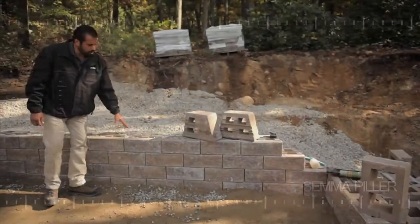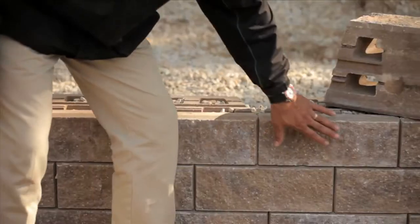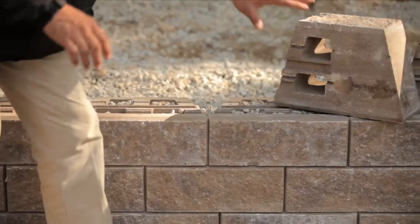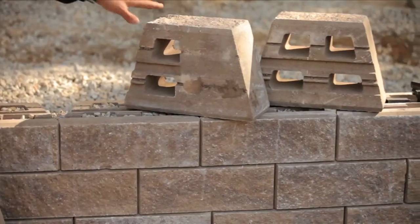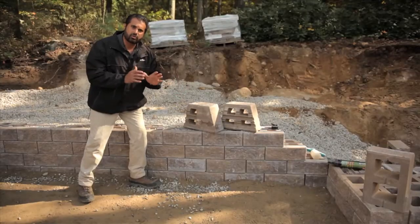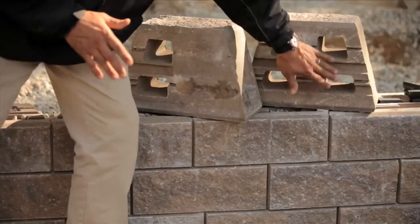I'm standing in front of a Semma wall here in Mojave Beige. It's built in a structural capacity with a larger face out. I can also rotate those units, and the back of the units are split-faced as well, so I can build straight or mildly curved walls in double-sided applications.